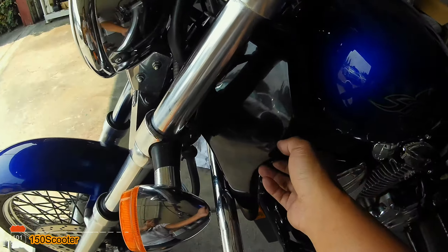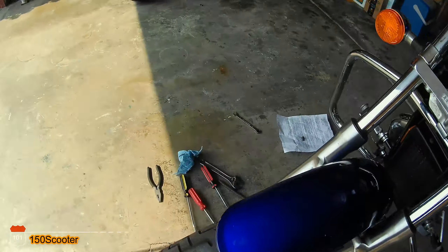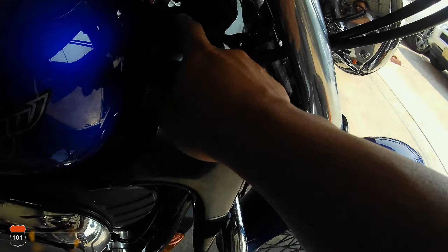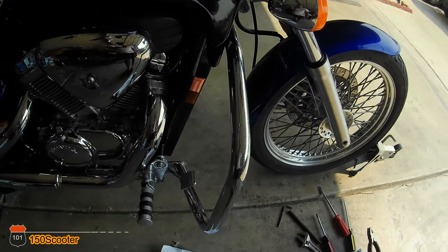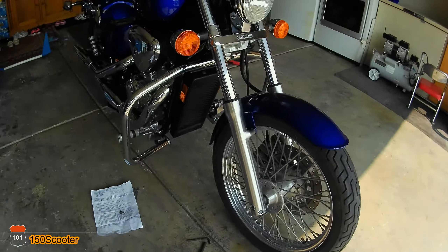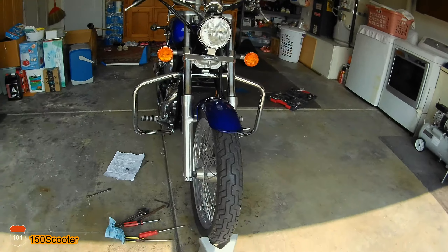So that's it. All I need to do is put the side cover back on and put the screw on top back in, and that is how it should look.